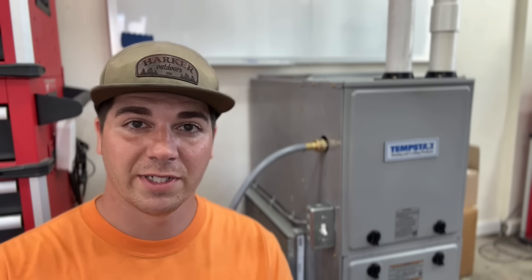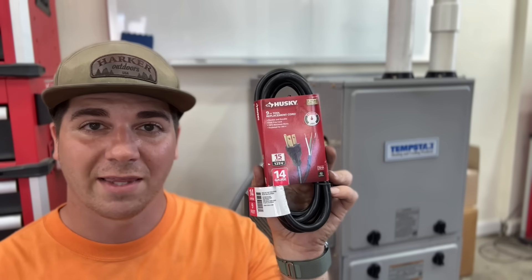There are several ways of getting power to your furnace, but this is 100% the easiest and cheapest method. All it involves is a little connector, an outlet, and a pigtail like this one that you can get from Home Depot or Amazon.